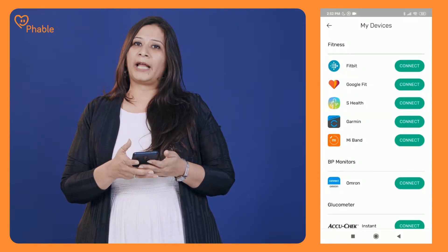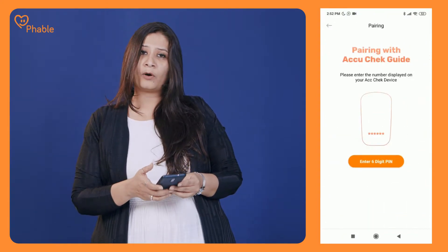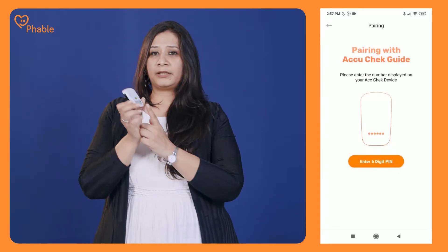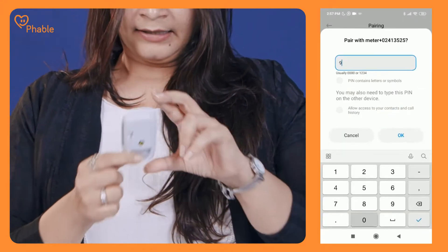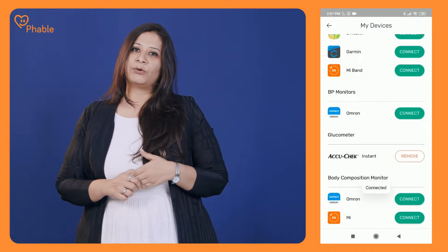Click on that and look for AccuCheck. Once you find it, click on connect. It'll prompt you to enter a pin number. The pin number is the same one that is mentioned on the flip side of the monitoring device. Enter that pin number and click on OK. The integration is now complete.